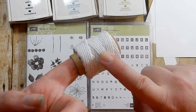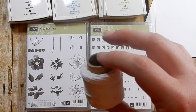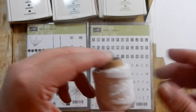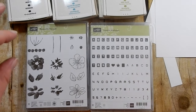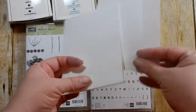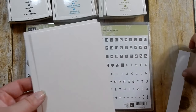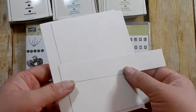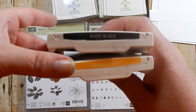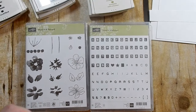I'm bringing in some Whisper White Thick Baker's Twine - I believe this is retiring but I could be wrong. All supplies will be listed below; if something is out of stock I'll note it. The only cardstock we're using today is Whisper White. I have my Whisper White card base, a card panel measuring five and a quarter by four, and a strip of Whisper White for my sentiment. The inks I'm using are Basic Black, Crushed Curry, Marina Mist, So Saffron, Old Olive, and Pear Pizzazz.